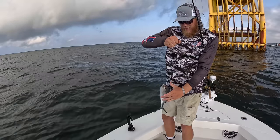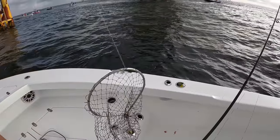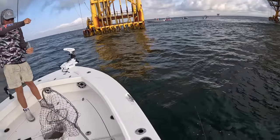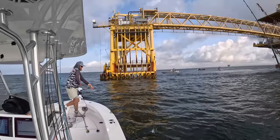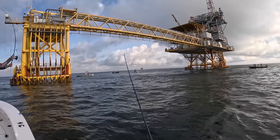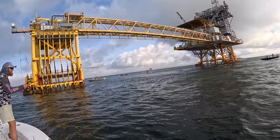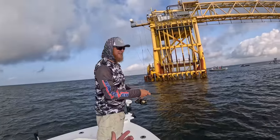They got my shrimp. That right there, if y'all don't know, is a hardtail — also known as a blue runner, also known as beautiful amberjack or kingfish bait. We'll probably throw him back. We're not going to go out far enough to be able to use one that size. It's all about how you hold your mouth — you got to hold it just like that. Oh, it came off.